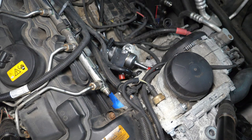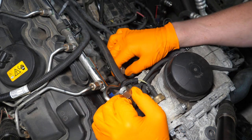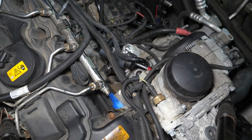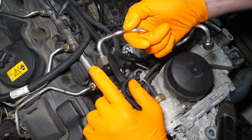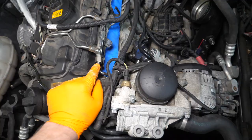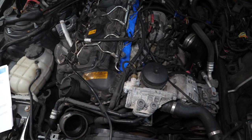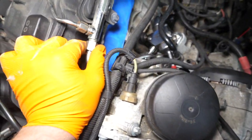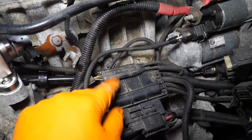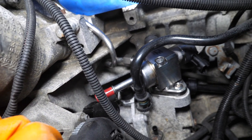Install the new supplied Dorsch Engineering high-pressure line. Lightly oil the connections to prevent galling. With both high-pressure fuel line nuts torqued to 30 Newton-meters — or approximated with a box wrench if you don't have the right equipment, just don't over-tighten. Clip the low-pressure fuel line into the Dorsch bracket and re-secure with the two E12 female Torx bolts.